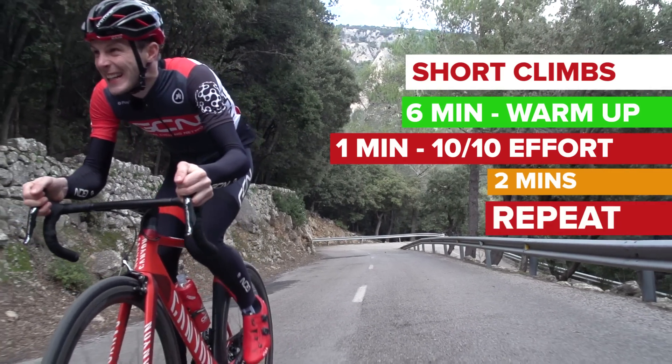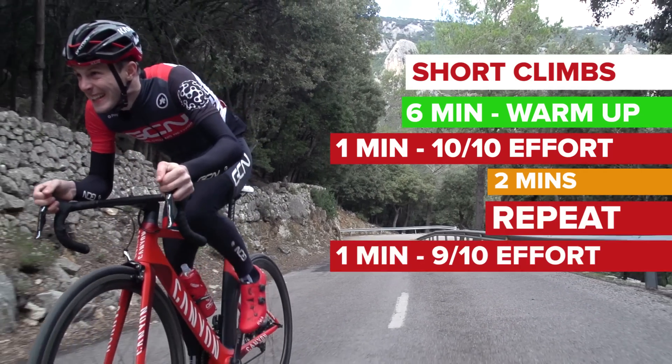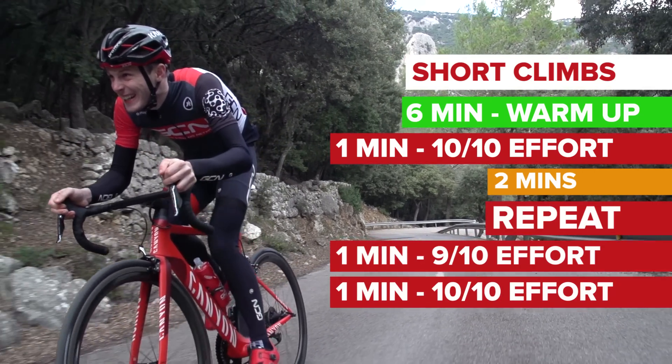Take two minutes easy and then repeat. Take another two minutes easy, and then it's time for a two minute effort — nine out of ten effort for the first minute, ten out of ten for the second.